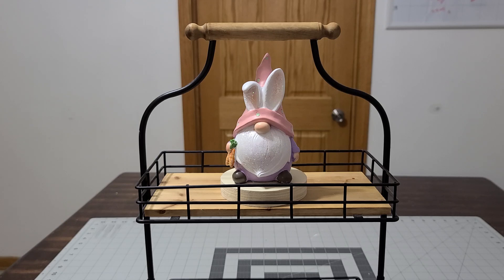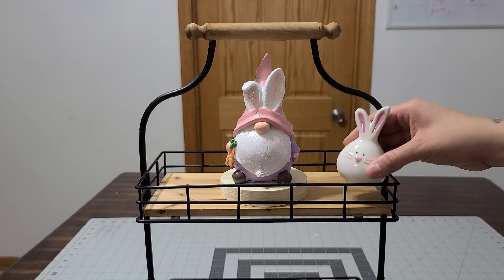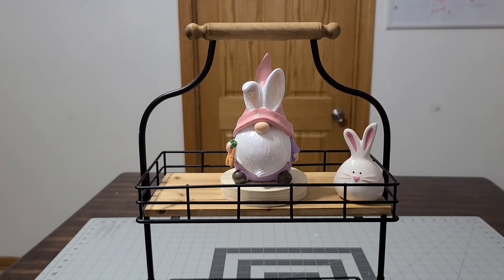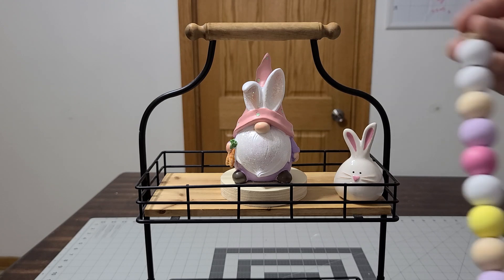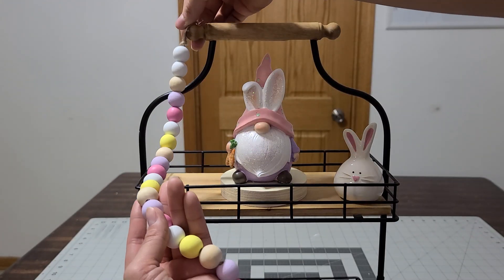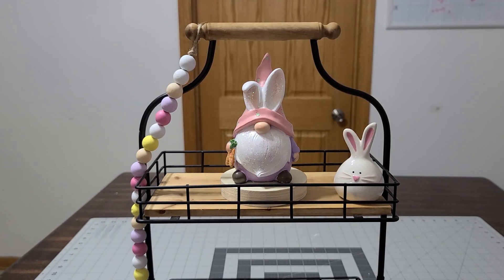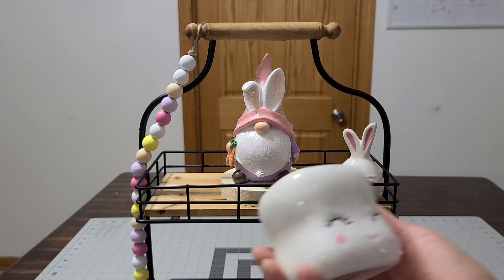Next to that I'm adding my adorable bunny from TJ Maxx. He is just so cute. Then I'm gonna go ahead and add my beads on this tray because I thought adding the beads would be so cute — look at how colorful they are! I did do a video on them, so if you want to redo the beads go ahead and check out that video. I'm just gonna put my beads to the side so they hang.